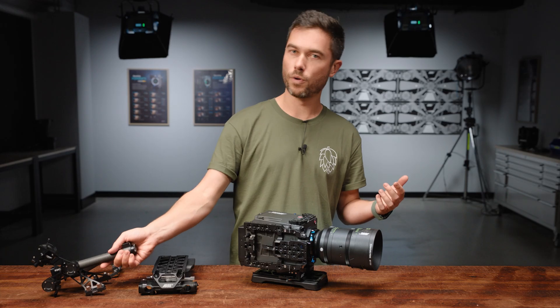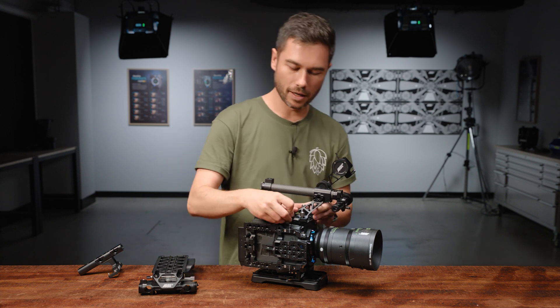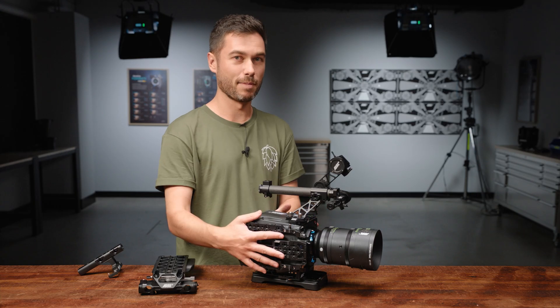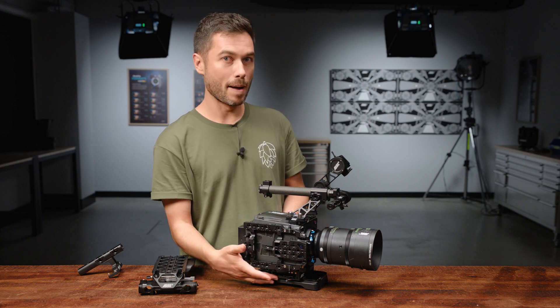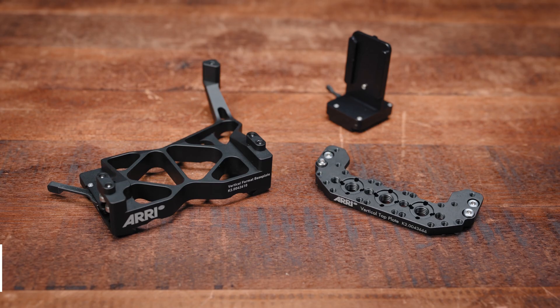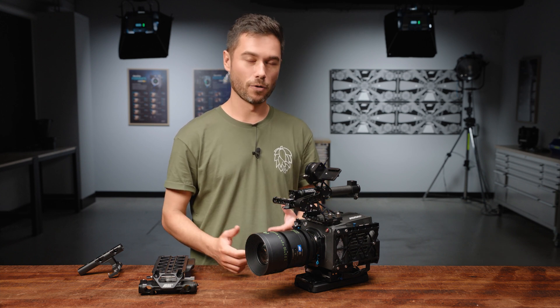The other option is to use the lightweight camera handle, which will also mount to a different set of holes and is very easy to mount because of these very large thumb screws. Of course if you have multiple of these pieces you can leave them attached and just throw the camera from side to side, which is very handy. The vertical top plate, the vertical format base plate, and the viewfinder adapter for vertical shooting are all available in the vertical format adapter set for the Alexa 35, which is probably the way I'd recommend you go if you are looking at shooting 9x16 content on your Alexa 35.